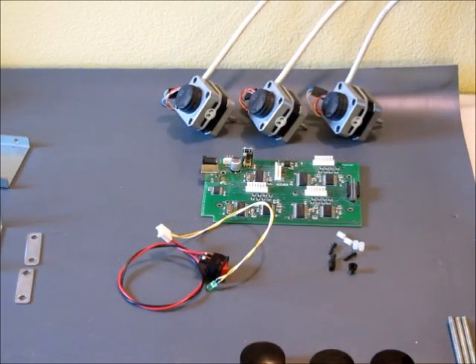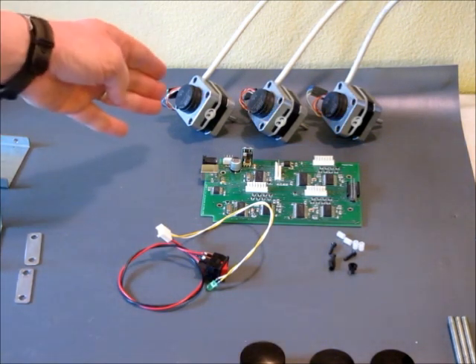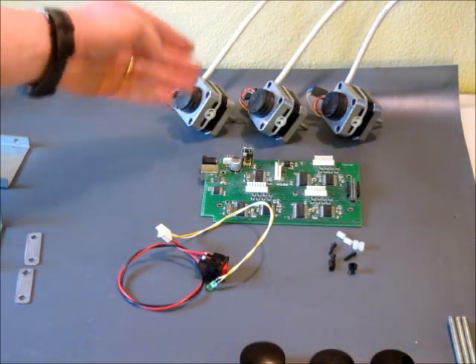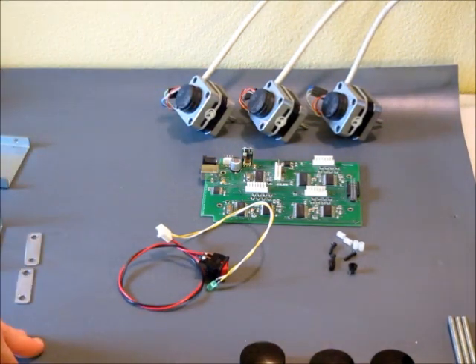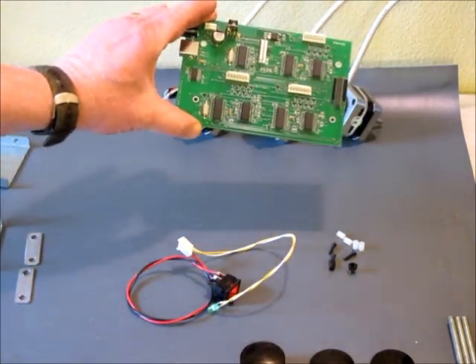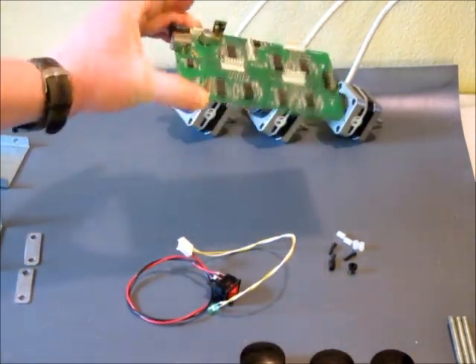Next, we've got the electronics and drive motors. There are three NEMA 17 stepper motors, each with an encoder and they've got a cable already pre-assembled onto them. There's the three-axis motor controller board that connects to your computer via USB.